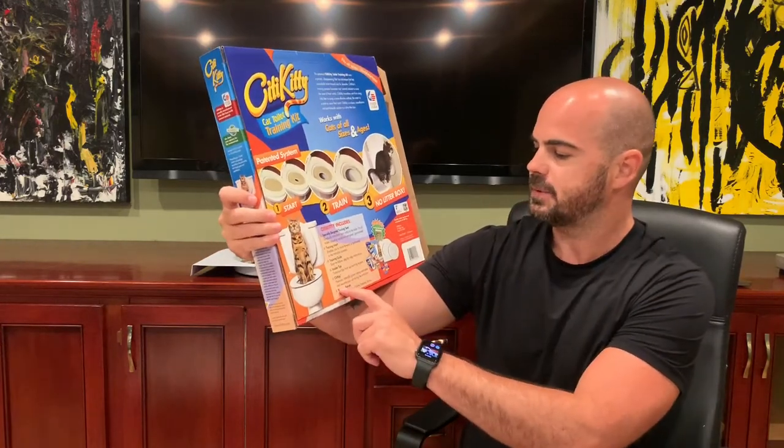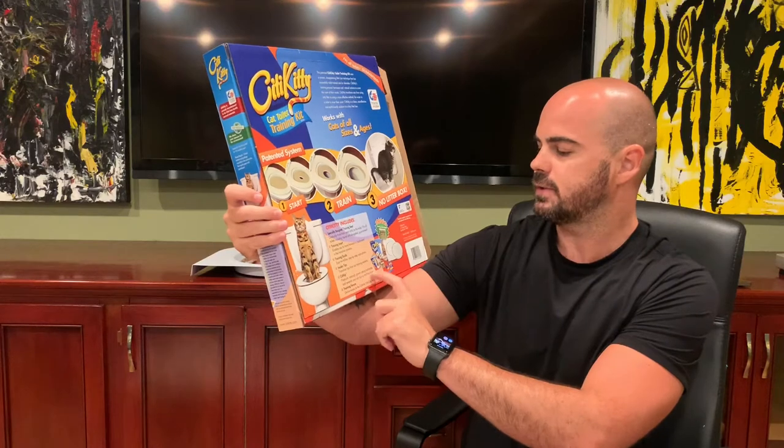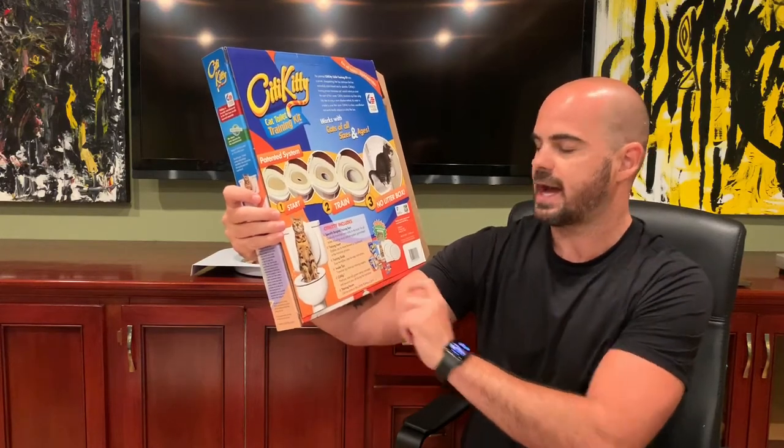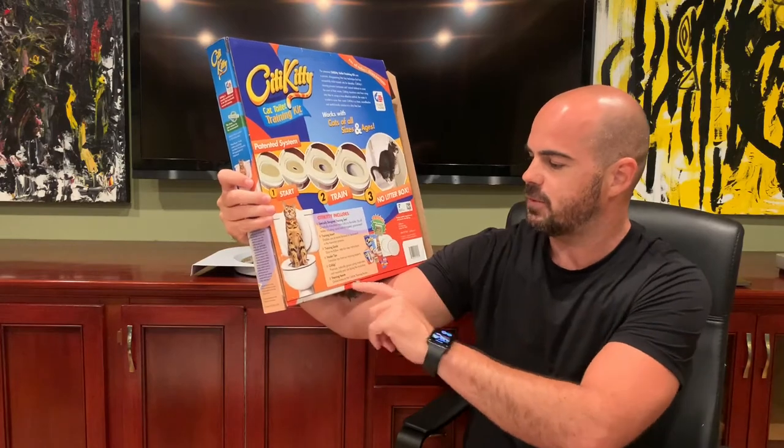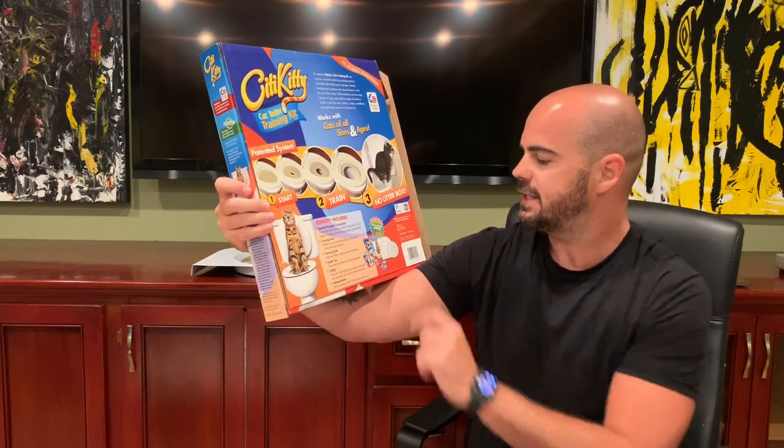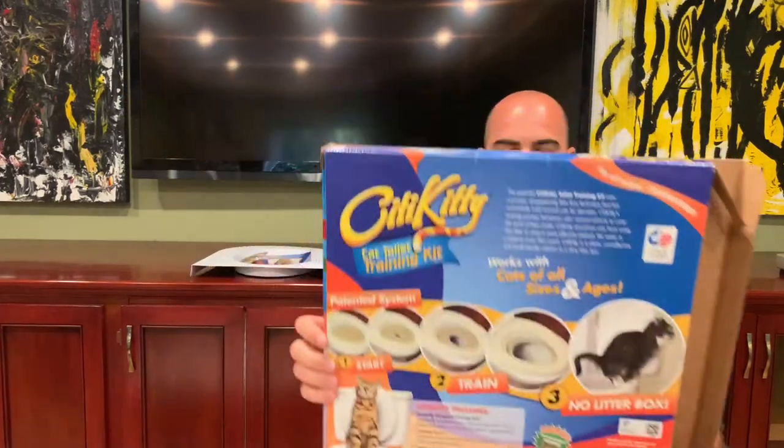It also comes with some catnip — premium, naturally grown catnip — that motivates and rewards your cat during the transition, so they're going to be all stoked. And then the training forum: online access to City Kitty training forum. So that's the box — it has all of the instructions there. Now let's see what we actually get.